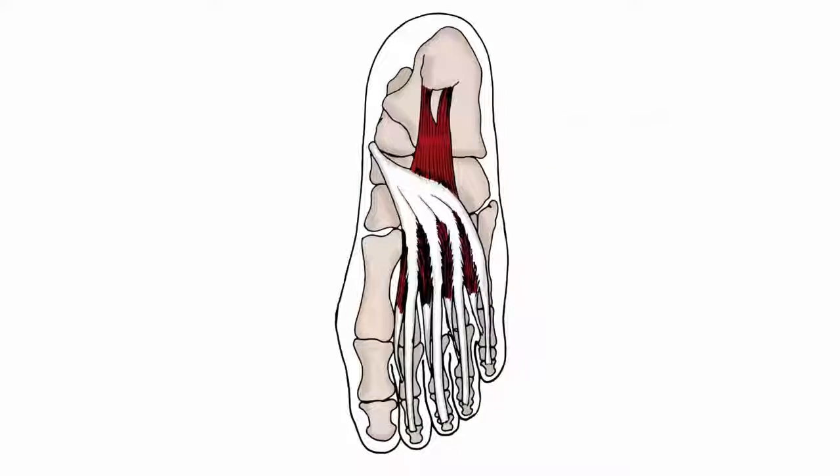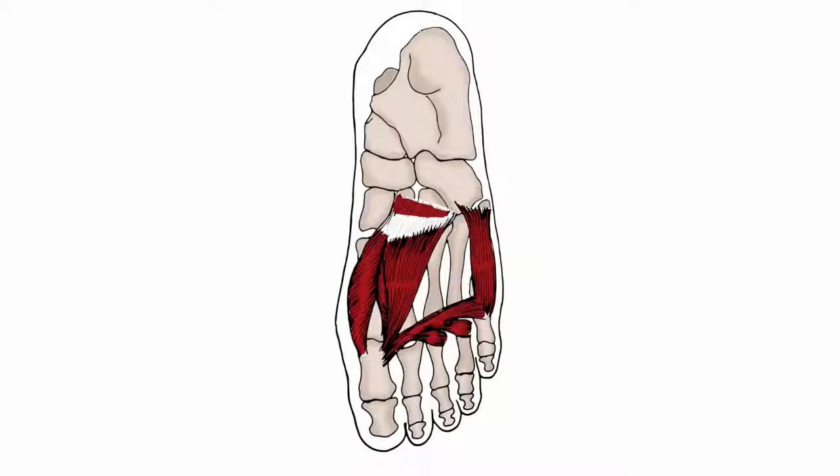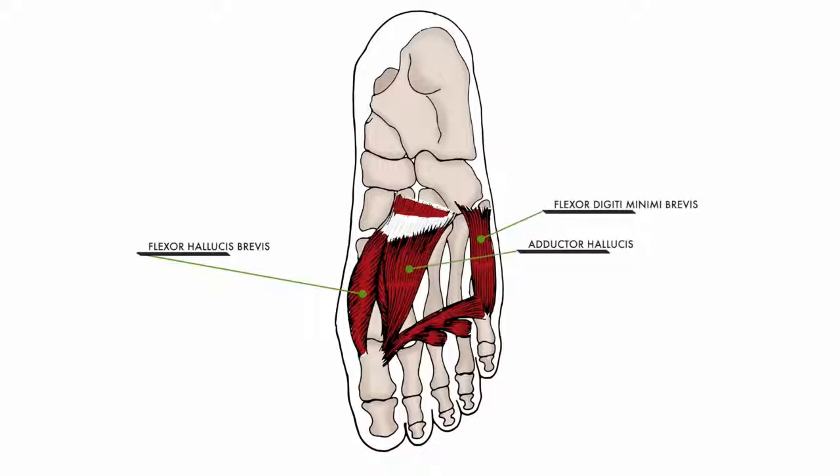The second layer is made up of the quadratus plantae and the lumbricals. The lumbricals are intertwined with the tendons of the flexor digitorum longus. The third layer of muscle tissue is important when concerning pain at the ball of the foot. Here the focus is on the flexor hallucis brevis, flexor digiti minimi brevis, adductor hallucis, the oblique head, and the transverse head.